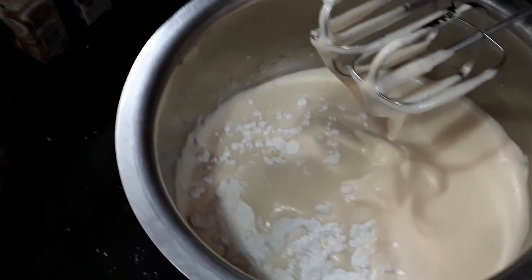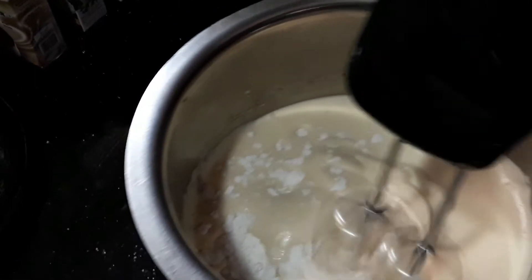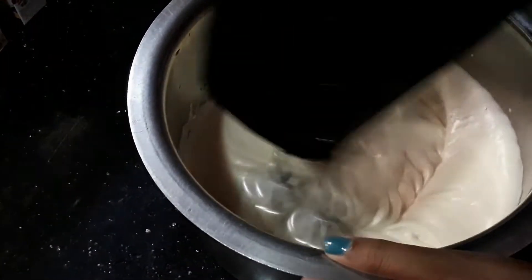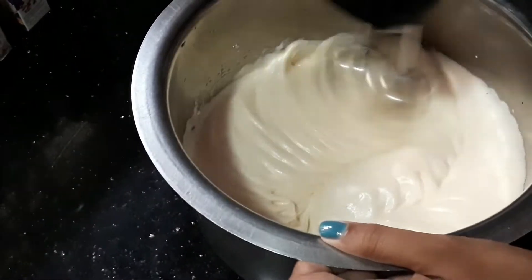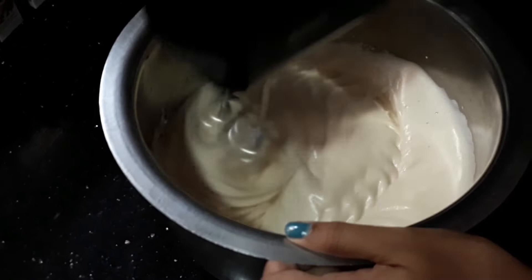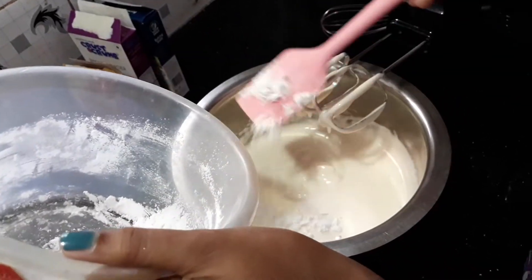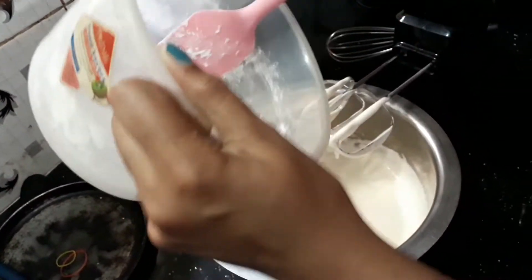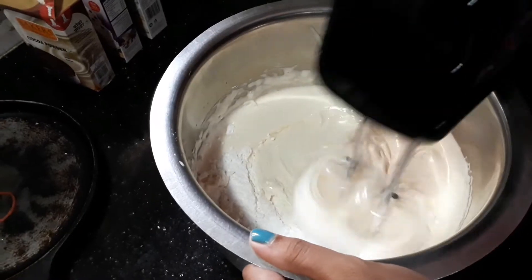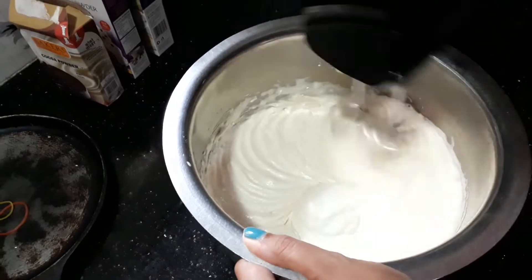We will add sugar. Now let's mix it all together.